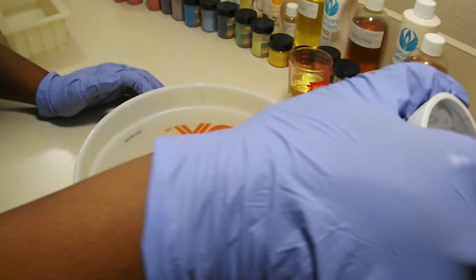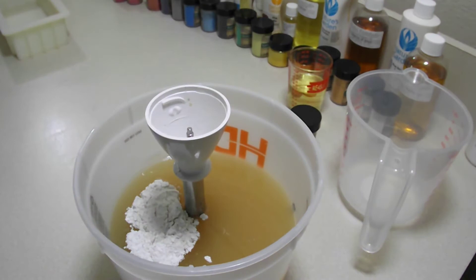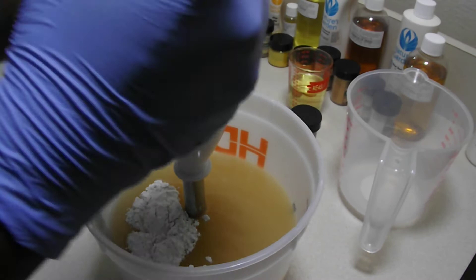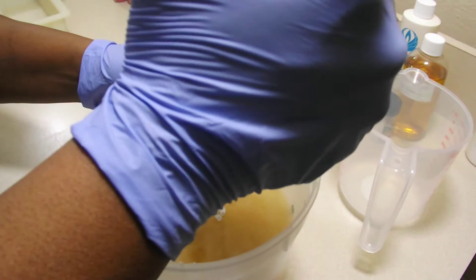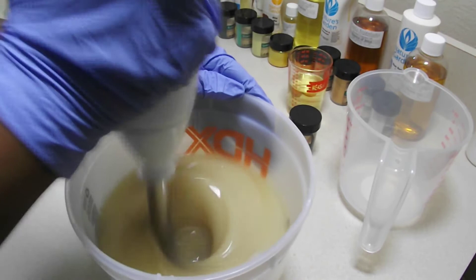I'm going to attempt to get all the last little shea butter chunks down in the bottom first, give this a little zap with the stick blender, and then come back and get that clay out of the bowl and down in there.